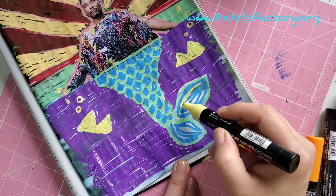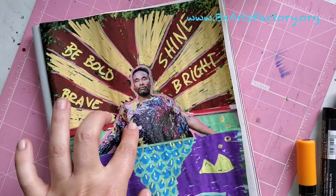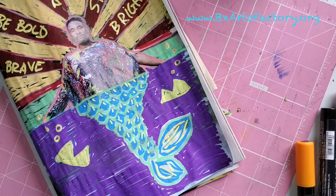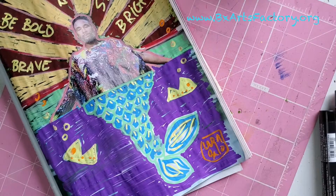Now I am adding some words to my artwork because I think he's very bold and brave, so I want to be like him. I don't care about what anybody thinks about me, I'm just gonna do it — be who you are no matter what. Don't forget to sign your piece of art.